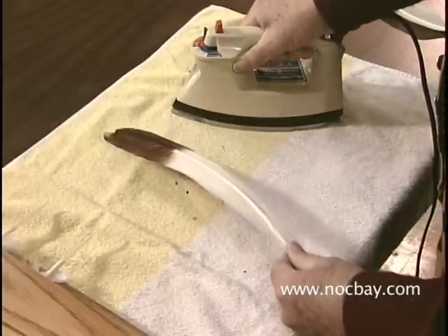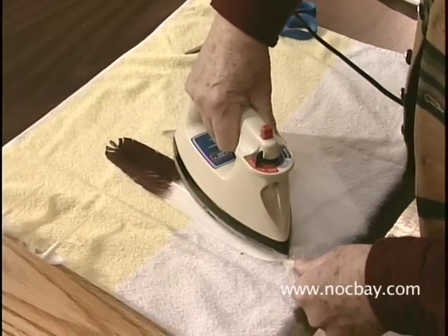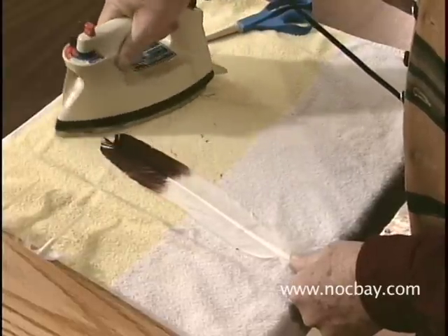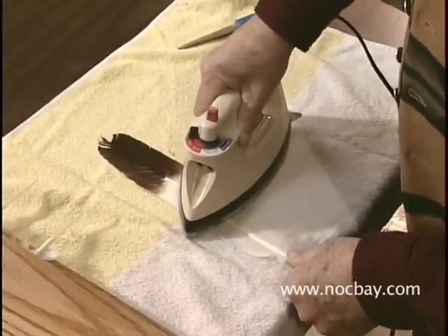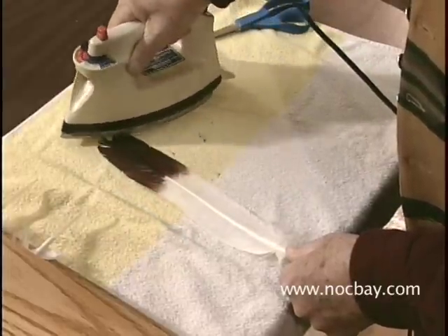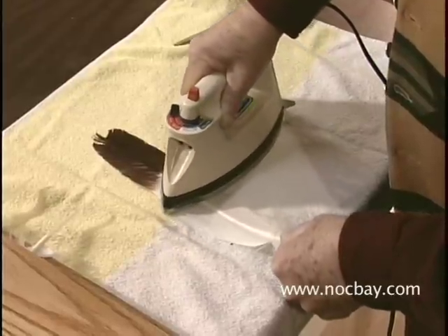Then we're going to turn it over and push it down flat on the table, and bear the weight of the iron right on that quill edge, going a little bit more slowly on the heaviest part of the quill. At the same time, with my hand on the quill, I'm pushing up on it so that it is bending.